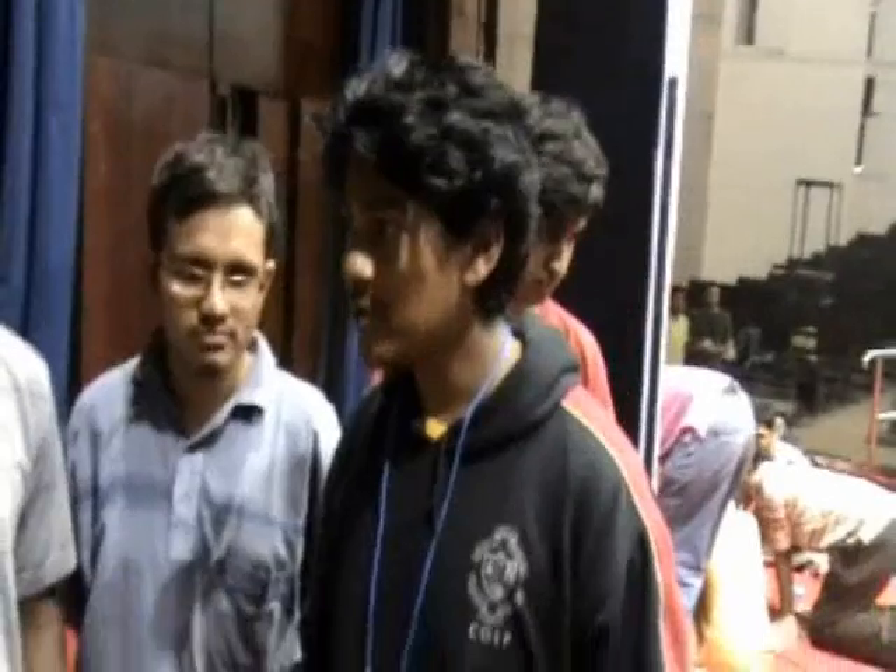And where are you coming from? We are from College of Engineering in Pune. And your name would be? My name is Pratapati. And yours? Sriram.